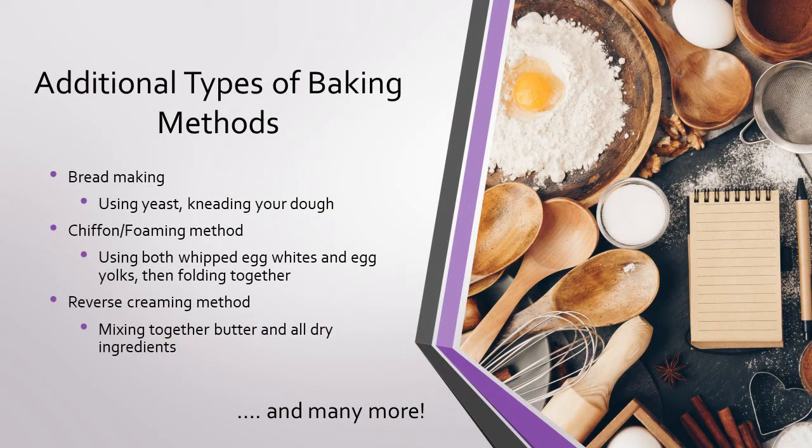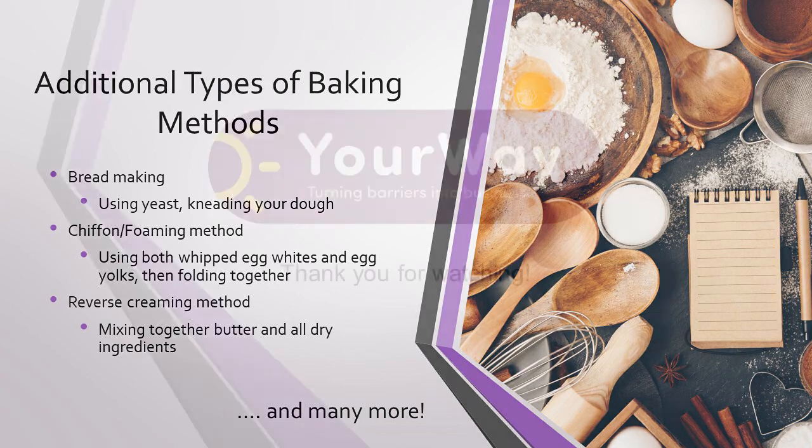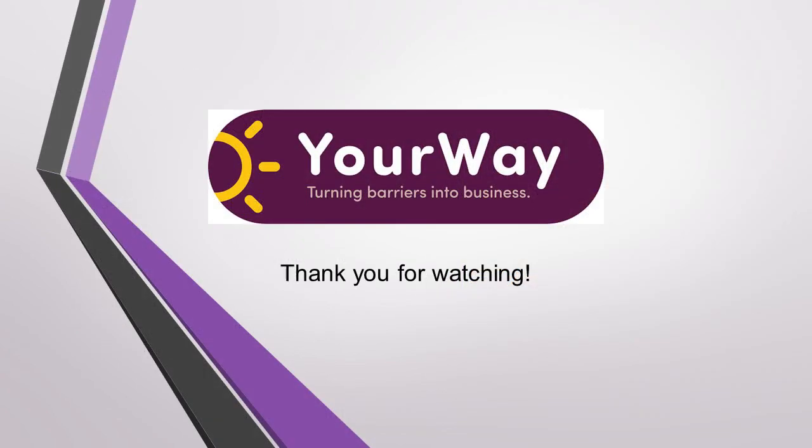Today we only covered the three main mixing methods, but there are many more. Here are just a few. Make sure to check out the Bakeshop production chapter in your textbook for more information. And as always, thank you for watching and happy baking!